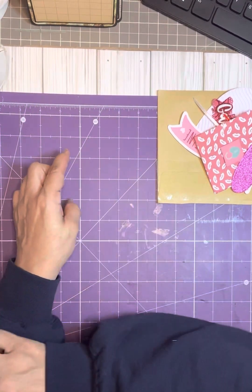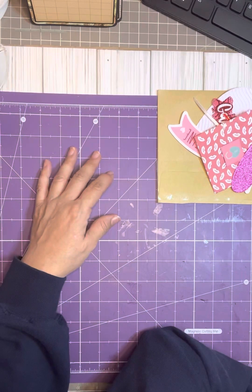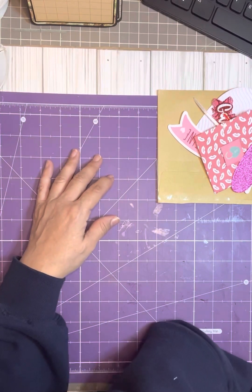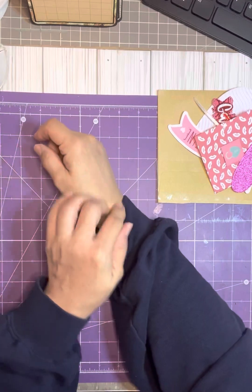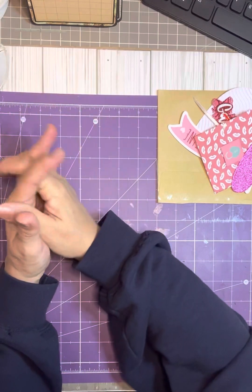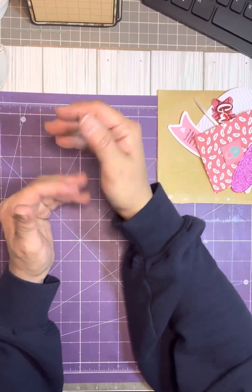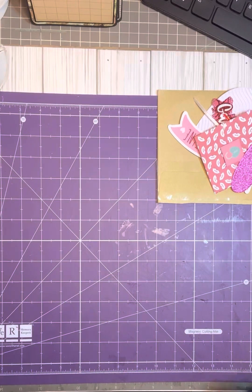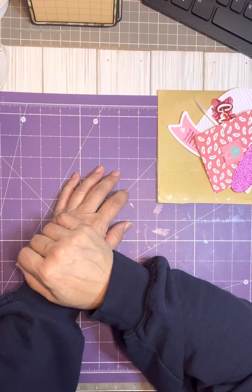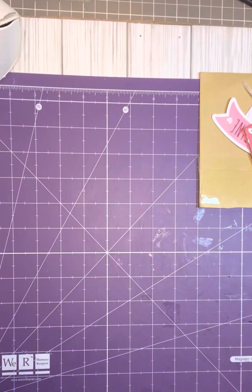I wanted to come on here because I created something. Whenever I do feel okay, I miss crafting. I miss doing stuff and when I can't sleep especially, I was crafting in my living room and I made a couple of albums which I'll probably show the next time I come on. I've been going through some of my horde and I love Prima — Prima is one of my favorites — and so is Graphic 45. There's a couple of Graphic 45s that I like as well.